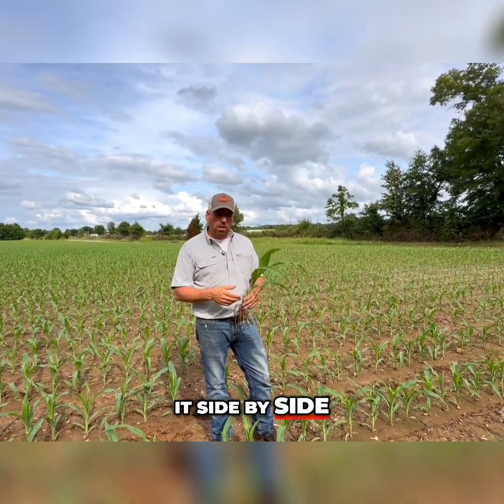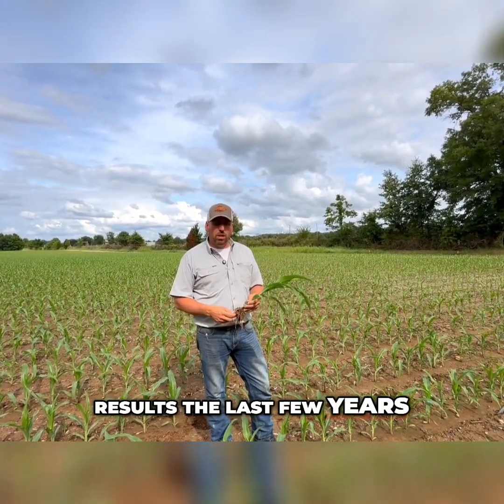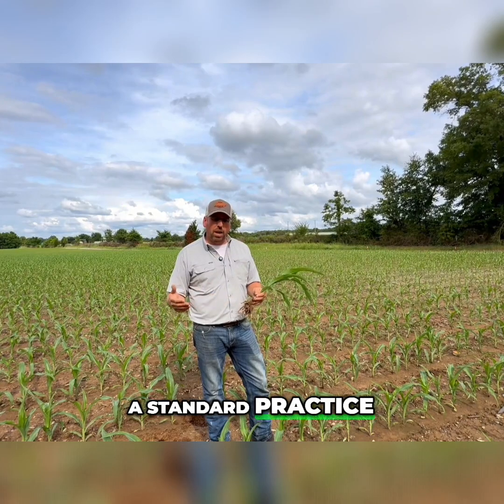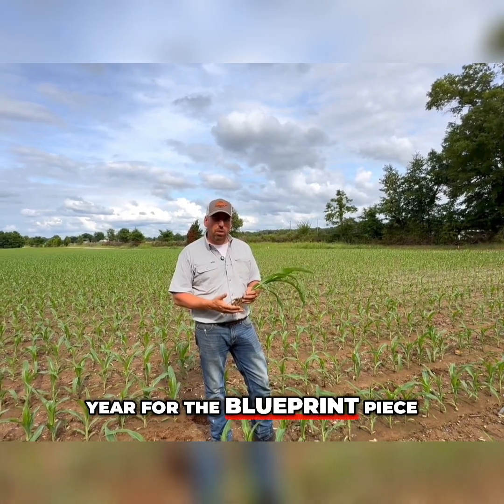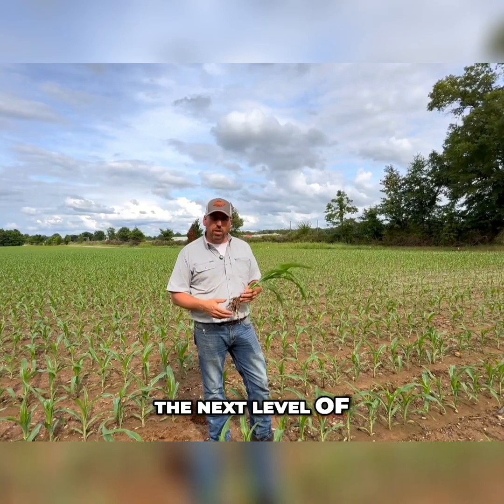They've got Blueprint out this year, which is a true AMF product, and we're partnering it and using it side by side with Source made by Sound Ag. We've had great results the last few years — it's always had ROI on our operation and it's pretty much become a standard practice. This is the first year for the Blueprint piece, and using those together is going to help unlock the next level of that application.